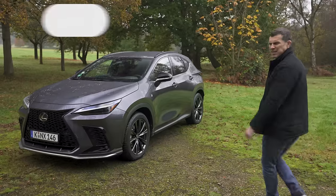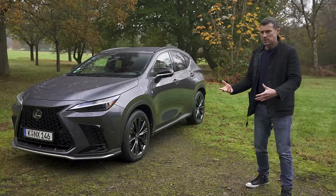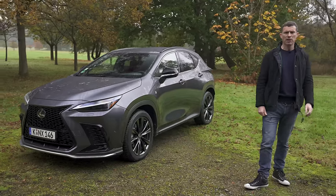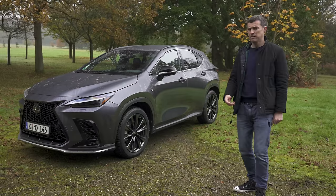This is the new Lexus NX, and it's a little bit like turning up to your own birthday party late. Lexus was a pioneer with hybrid technology. However, they've waited until now and this car to introduce their first ever plug-in hybrid. Why have you waited so long, guys?